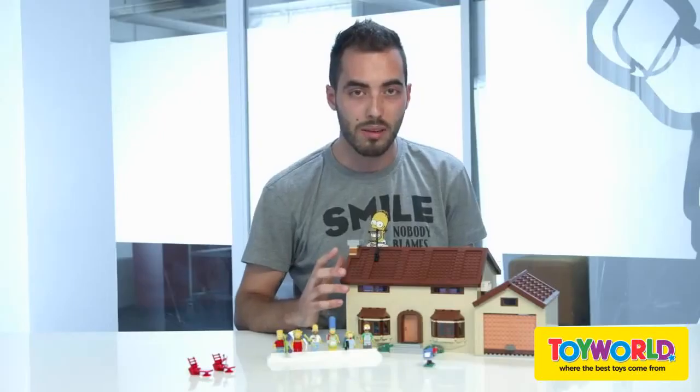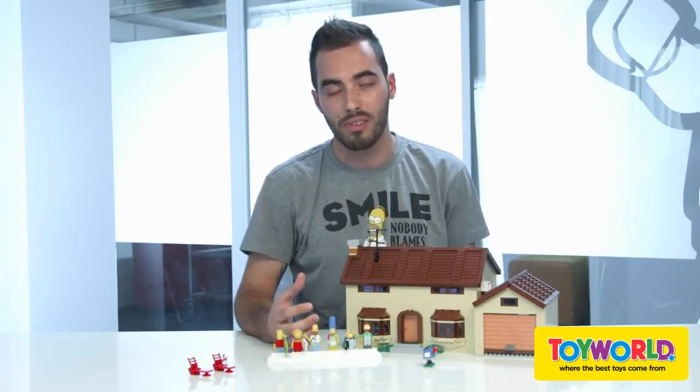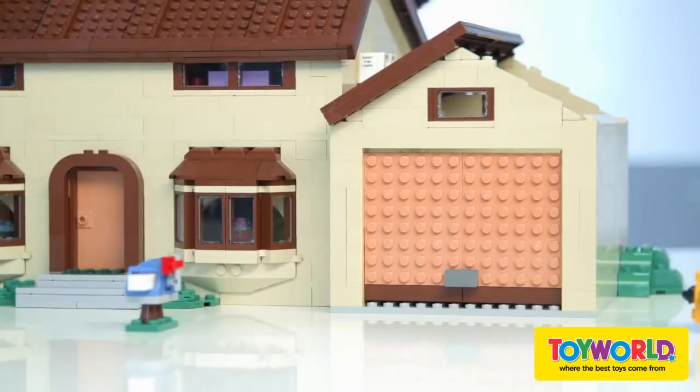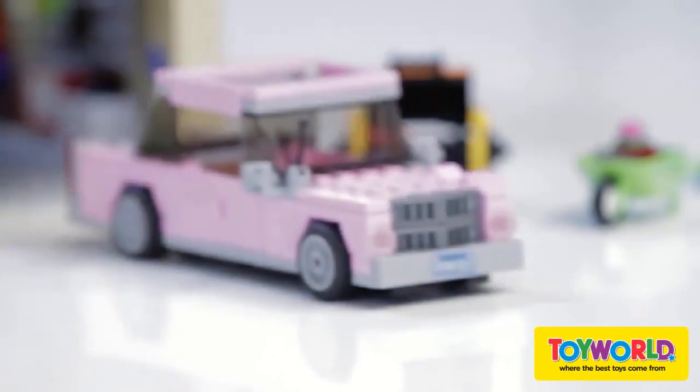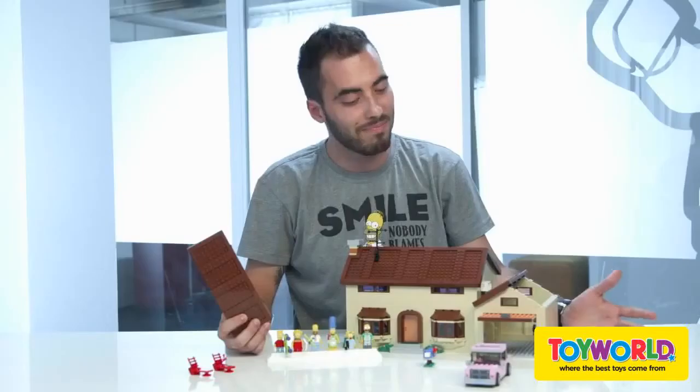The house also has roof parts that come off, so you can have very good access to all the fun of this set. And of course, we didn't forget a little something for you — the pink car that the family uses to travel all around Springfield. Enjoy this set!